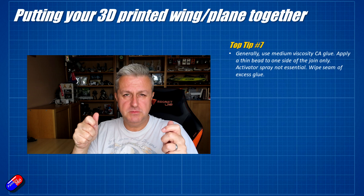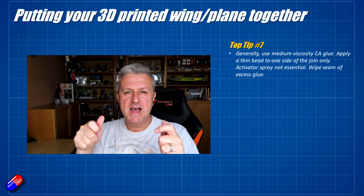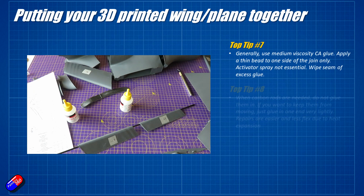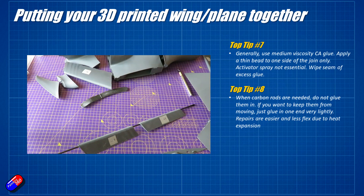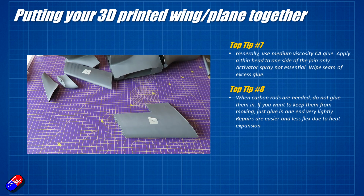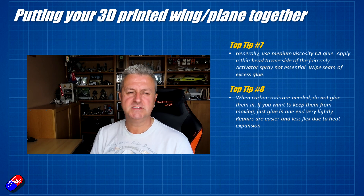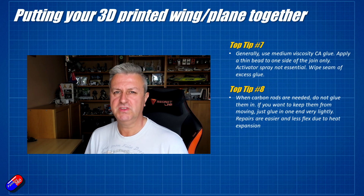The easiest way to do it is: put the two pieces together, apply pressure, hold them there, count to ten, and then reach for a rag or piece of tissue paper and wipe any excess. When carbon rods are needed, the advice from Steve is don't glue them in — or if you have to, just glue them in one area — because as things heat up and shrink with temperature changes, things can deform. I'm not gluing mine at all, so in case I need to break it apart I can replace that piece or reprint the wing, and the carbon rods can simply be slid out since they're quite expensive.